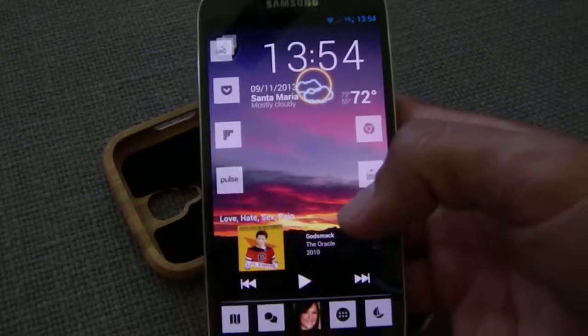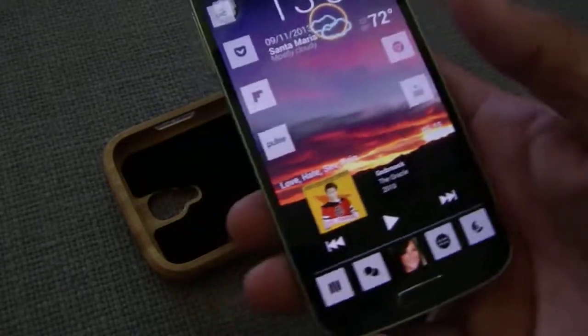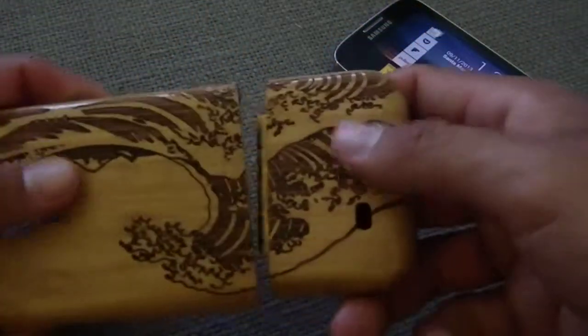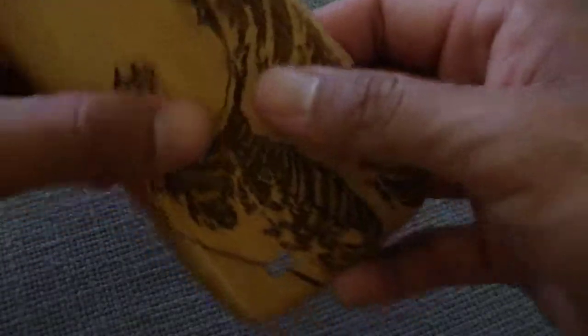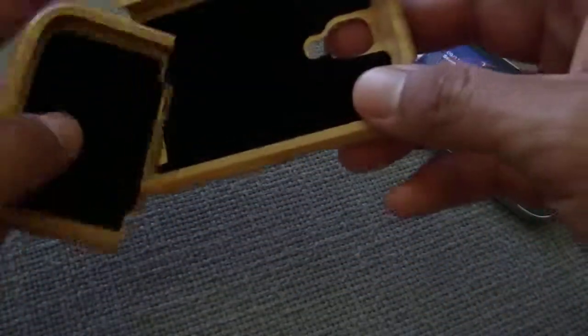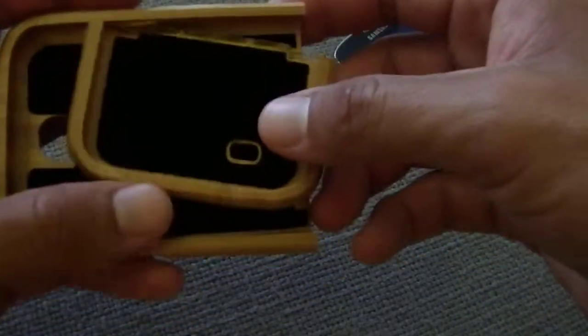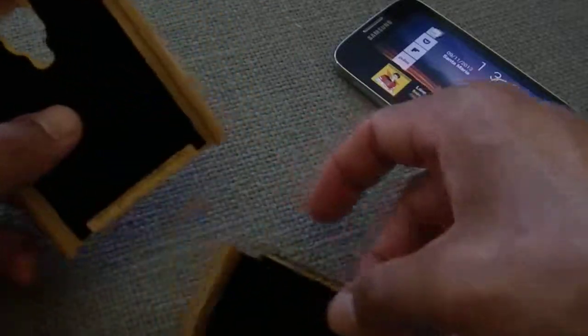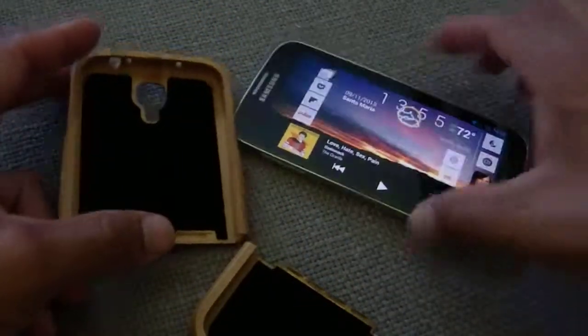Anyway, that's just a small review on this new case. It's a solid piece of bamboo split into a locking tab design. There are many other designs and even other types of wood — I just liked this one the best. That's it from Tech Surround, thanks for watching, please like, subscribe, comment below, and you guys have a good day.